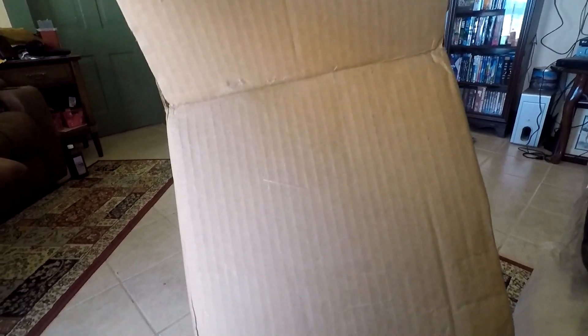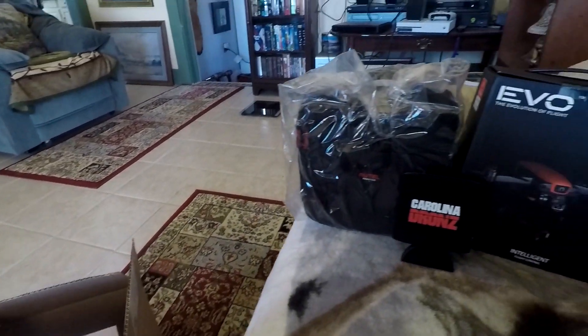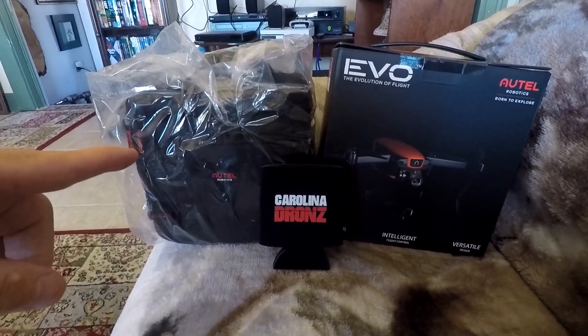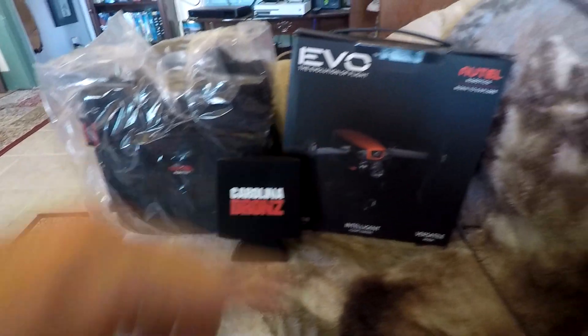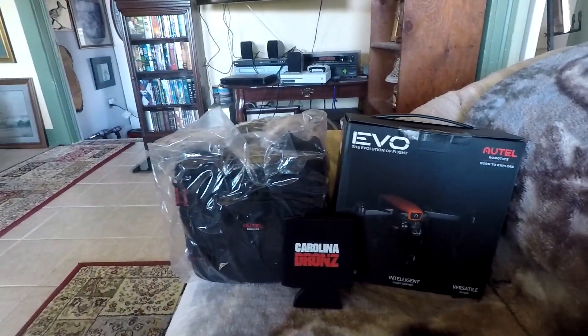From this little tiny box, here's what we got: a bag, Carolina Drones drink holder, and the EVO itself.